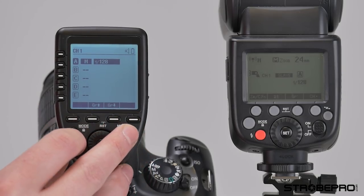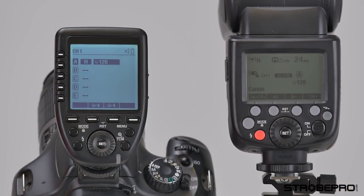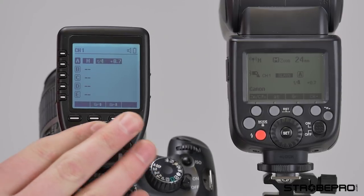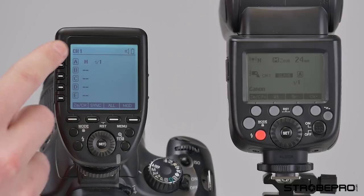It's showing 1/128. Both of these are on channel one, and I've put group A onto 1/128 power. I can hit the test button and you can see the flash fires at 1/128 power. If I want to change that, I'm still highlighting the group so I can just dial the power up — all the way up to 1/1 which is full power. We have access to five different groups. If I had other flashes, I could set some on B, C, D at different powers, or on the same group if I wanted them at the same power.